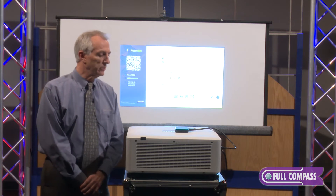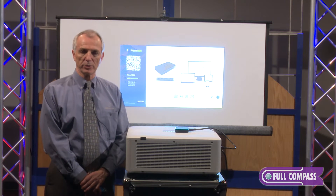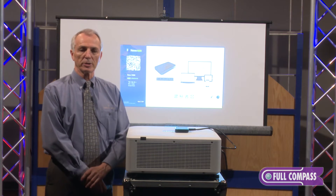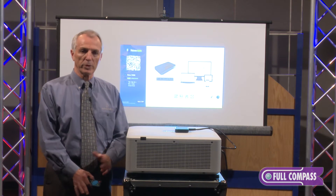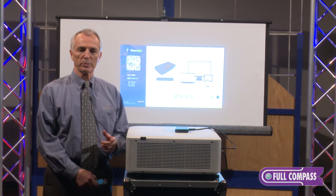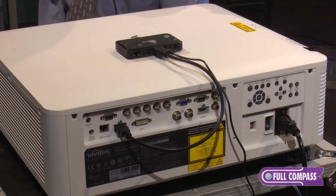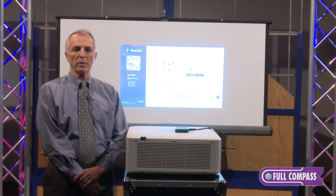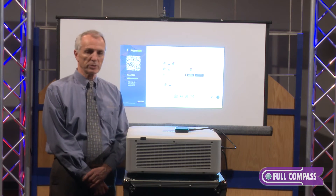We also have little dongles that attach to a USB port. So if you are not allowed to download the software package onto your laptop because it's locked up for whatever reason, this dongle plugs into the USB port, you push the button, and it allows you to connect wirelessly through that dongle. Therefore you can have a completely secure system with no intrusion onto your laptop.